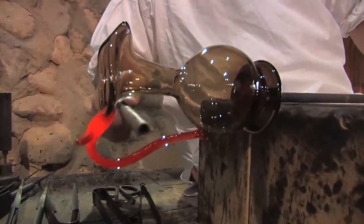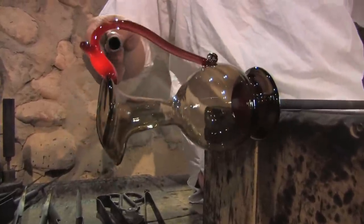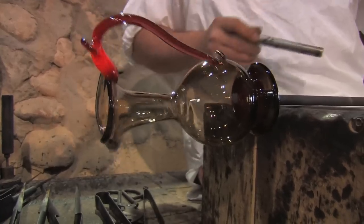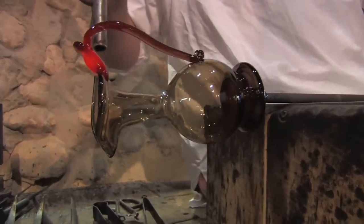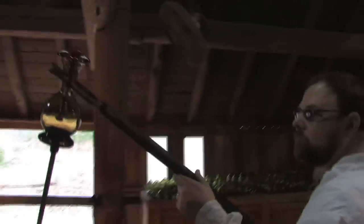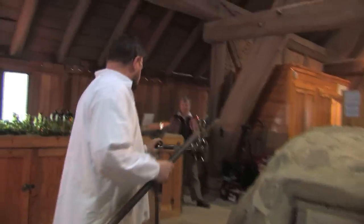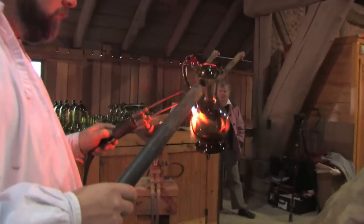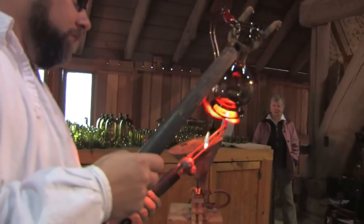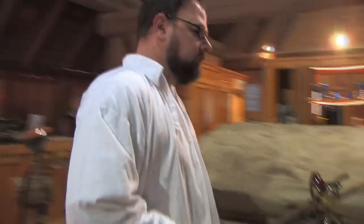As soon as it starts to cool off you can see it getting stiffer. The last phase will be to remove it from the pontil rod and take it to the annealing oven where it's going to sit and cool down real slow all night long. If we don't cool that glass very slowly it will eventually break.